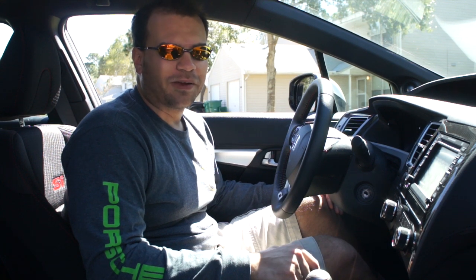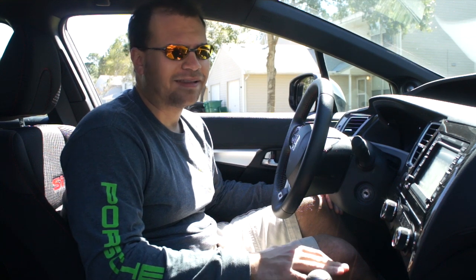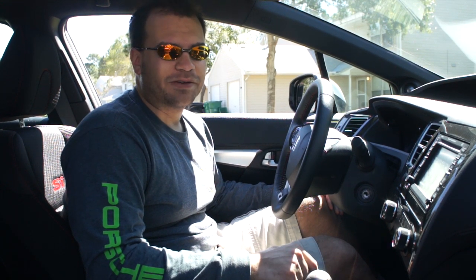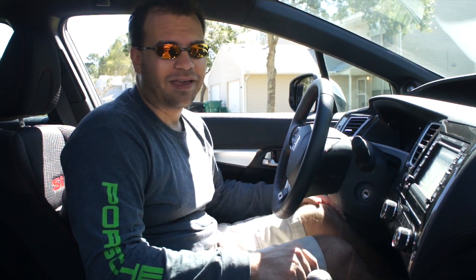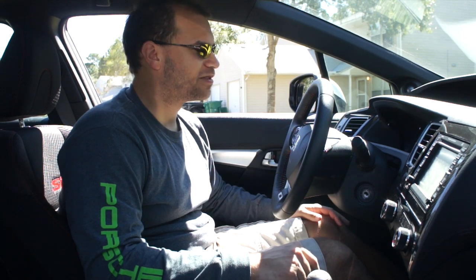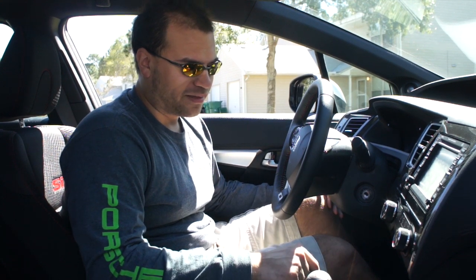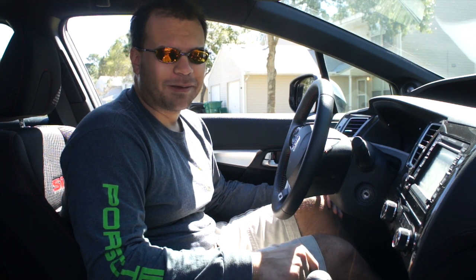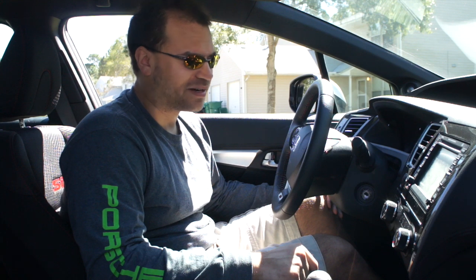Really quickly, I just want to go over that this is an advanced racing technique. This is not something I would recommend you do on a daily basis in your daily driver, for the simple reason that the best way to stop is to push the brake pedal and put the clutch in before the car comes to a stop. Definitely would not recommend doing this in a parking lot, because you have to get to pretty high RPMs and pretty decent speeds.